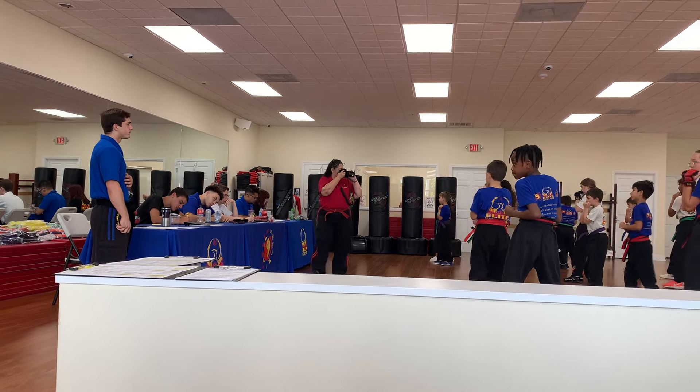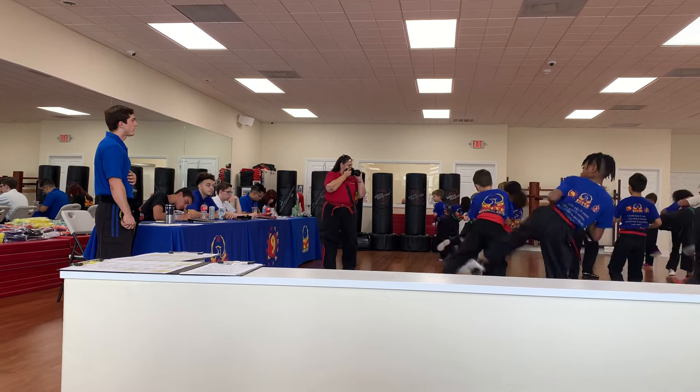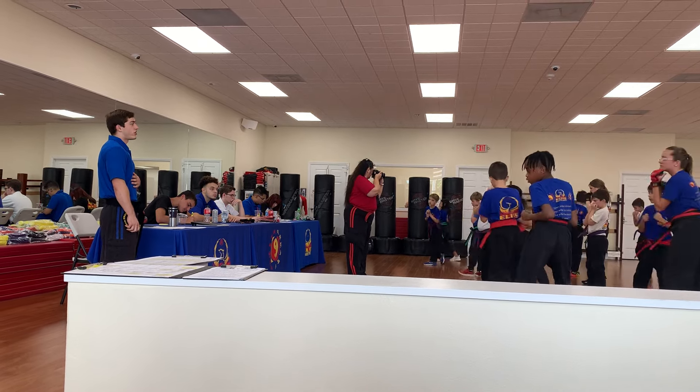And three. Three, sir. Four. Four, sir. And last one, best one, five. Five, sir. Very good.